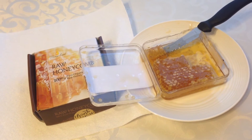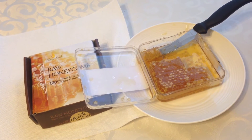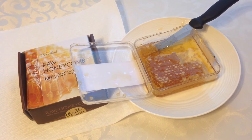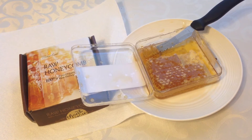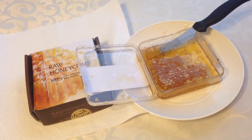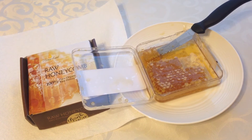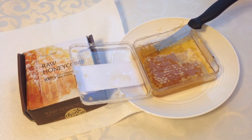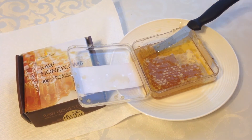It's sweet. It's got this remarkable flavor. I've had honey a lot in my life, but the processed honey in no way compares to this. It's like eating two different things.